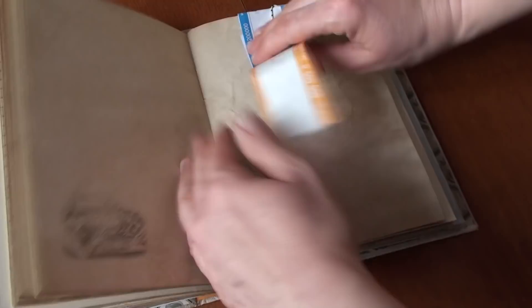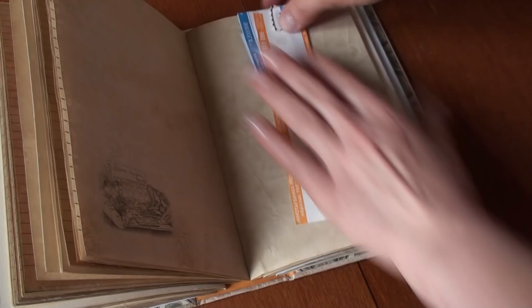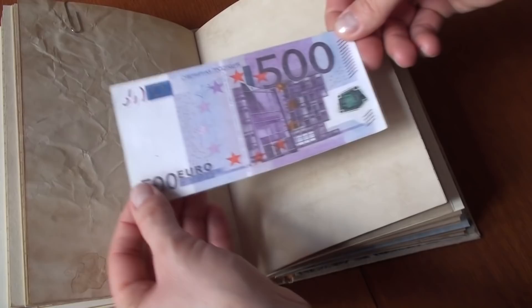There is also the paper that you get from the bank when you receive large sums of money — they wrap the banknotes with such paper. There is also some stamping, and this is a souvenir banknote — not a real one.